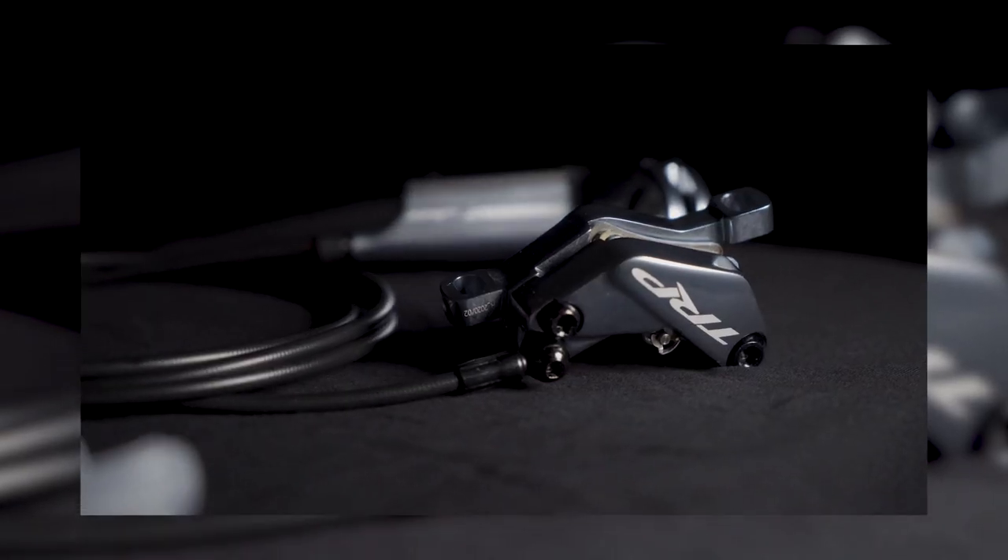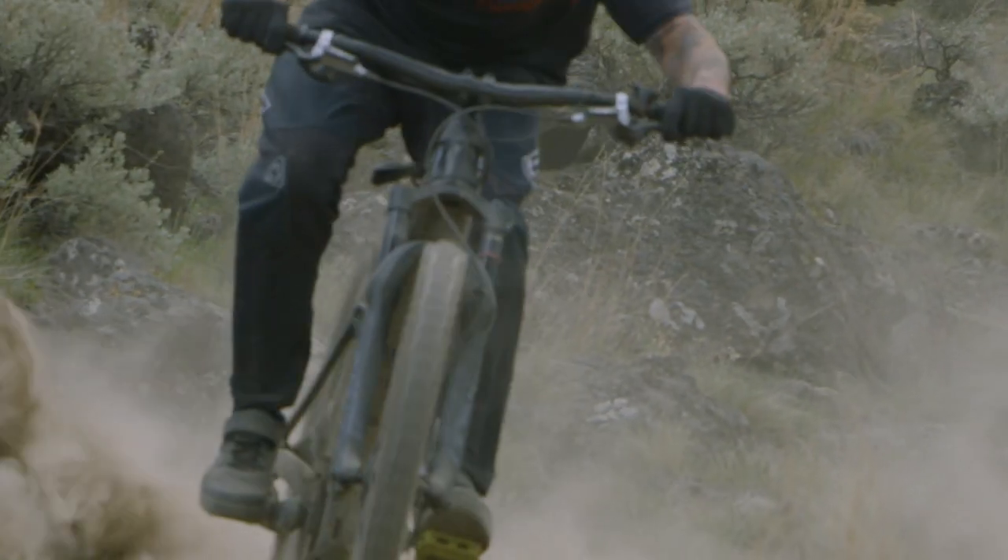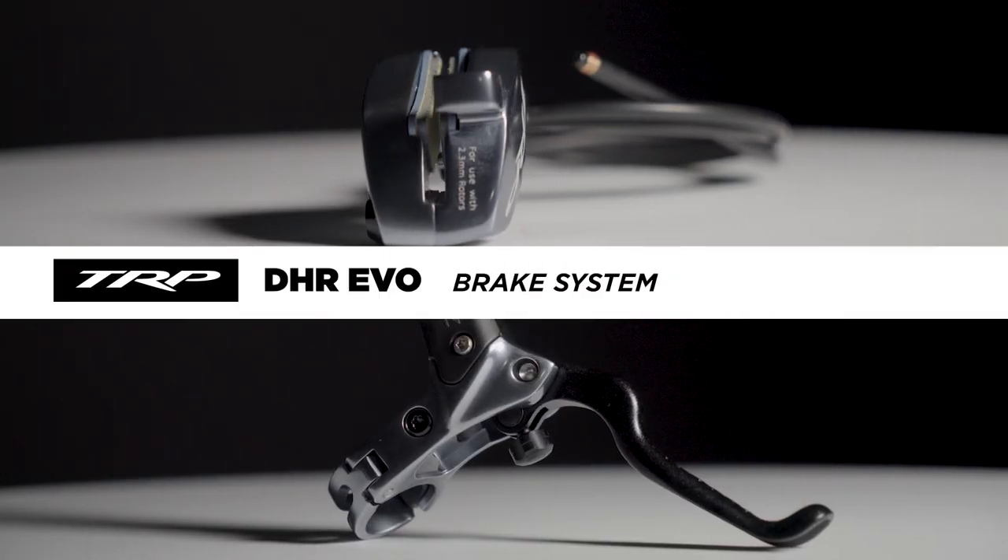Thanks for tuning in to TheLoneWolf.com. My name is Drew. Today we're going to be taking a look at the new TRP DHR Evo brake.